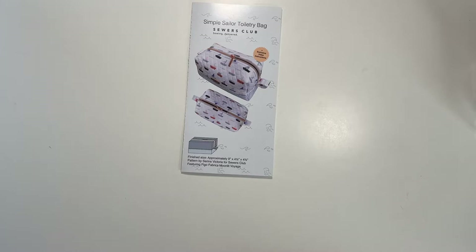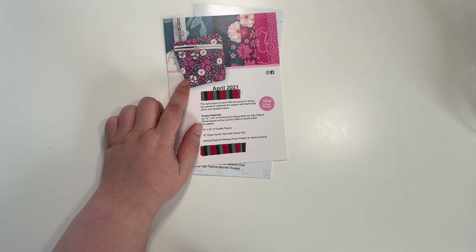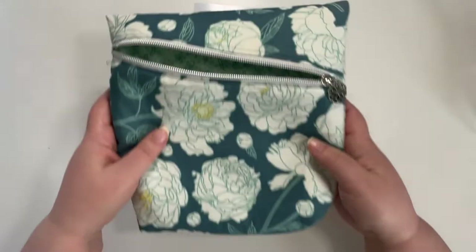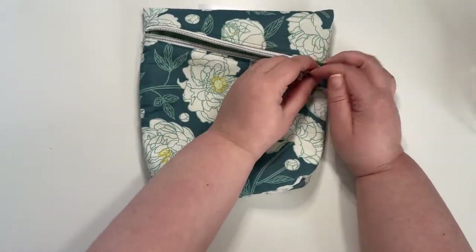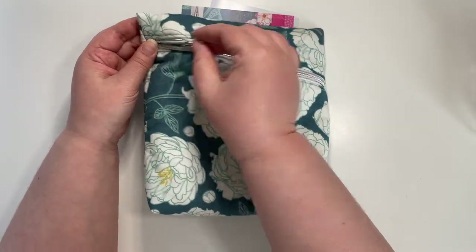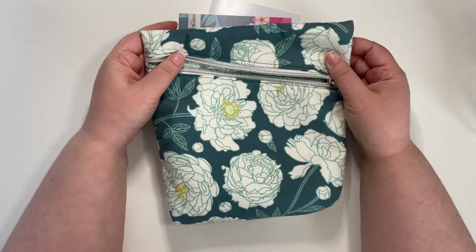The reason I did it this way is because last April's project was a good one. Last April's project was the Darling Diagonal Makeup Pouch, and it came out looking like this. I use it as a toiletries bag — I took it to New York for my anniversary trip with my husband about a month ago. It's holding up really well and I really enjoy it.